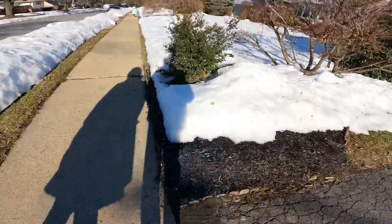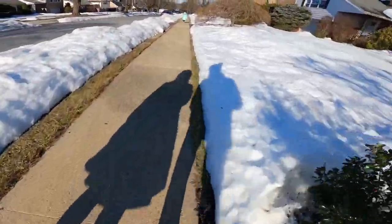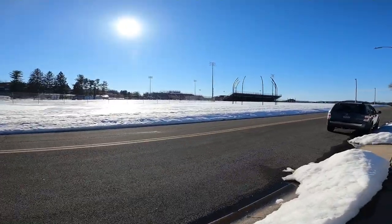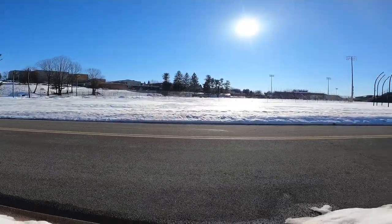My feet feel like they're on clouds. They're really comfortable. I'm going to go running with them. There's still snow everywhere — this is why I can't run outside right now, because there's snow everywhere and it's holding me back from running.